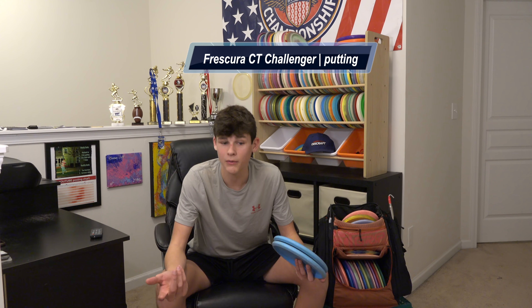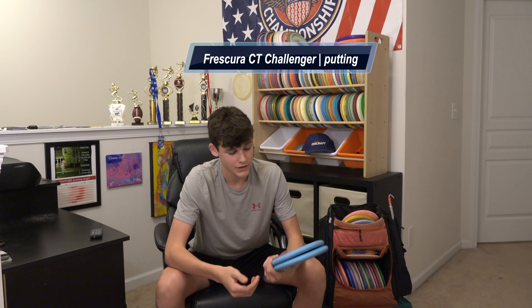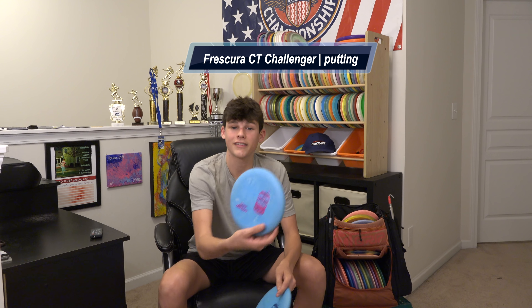A lot of you know I've putted with the Challengers for quite some time — used to putt with Jawbreaker and recently switched, as of a couple months ago, to the Redfor Scura CT Challengers. I love these. They come in my hand really clean. A lot of you know I'm not great at putting, but these ones do it better than any other ones I've tried. Nolan also putts with these. If you like the Challenger and want a little stiffer plastic, check out the CT Challengers.